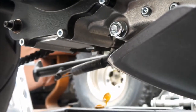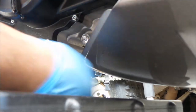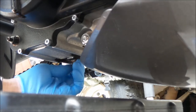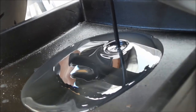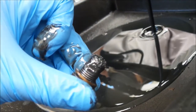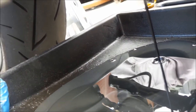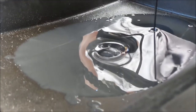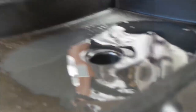I'm going to loosen the drain nut now. There it is — down it goes. Look at all those shavings in there! That is pretty bad, but I guess that's normal for a break-in. I'm just going to put that somewhere safe. Look at all that oil — it's full of metal. That's why it's all gray. It's supposed to be clear, right? That's only 600 miles. So that's why it's a good idea to change your oil after break-in.